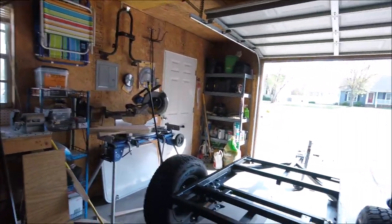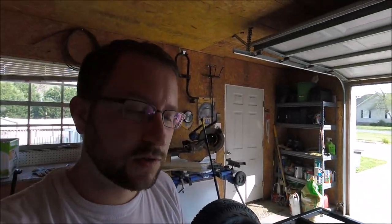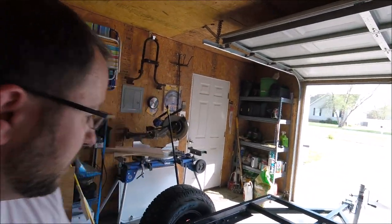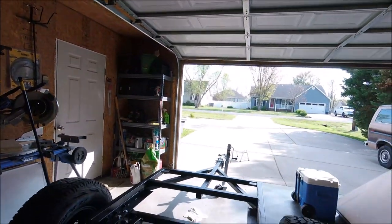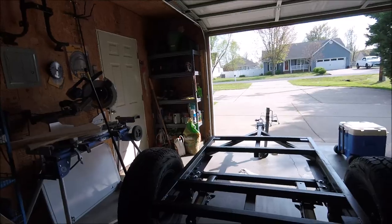The bolt pattern on these axles is just the same as my truck. These are Tacoma wheels and tires. There's a hitch in the back and a hitch in the front — it's just a pretty simple trailer, square tubing.